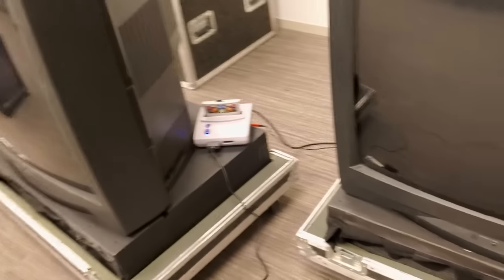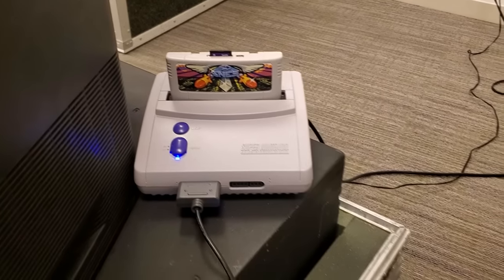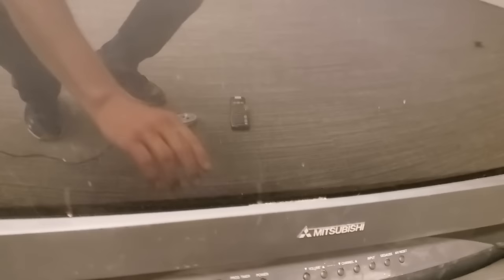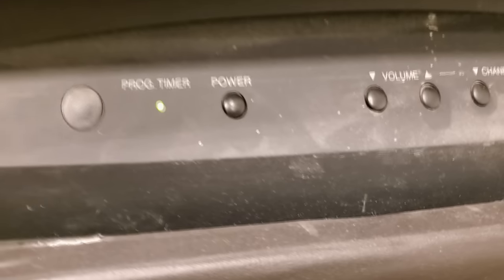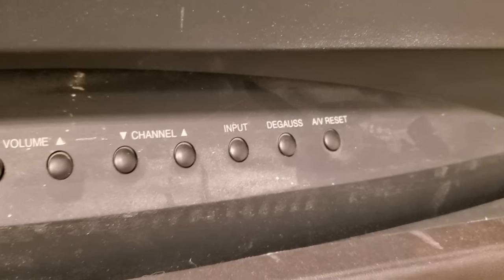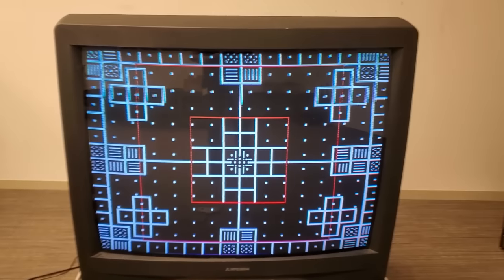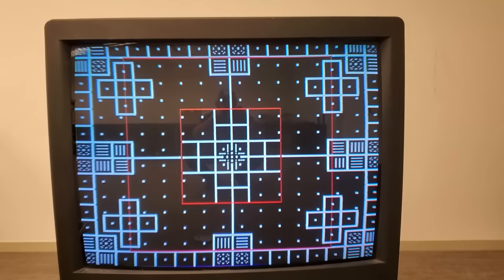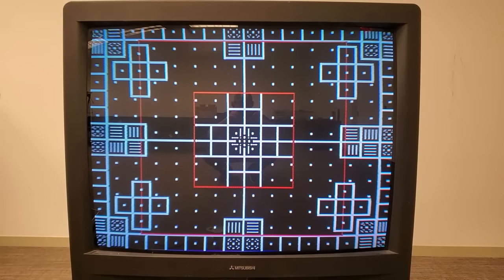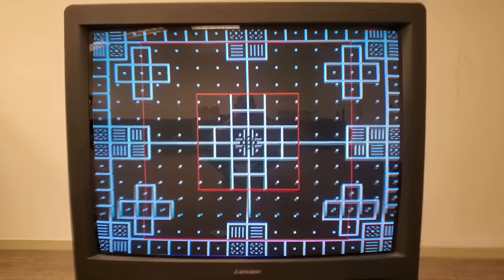I've already got a Super Nintendo here with S-video coming out of it and we're going to turn this TV on and get a good look at it. This is a very dirty one — we've got power, volume, channel, input, and there's even an extra degaussing button and an AV reset. I've already got the 240p monoscope pattern pulled up — wow, look at that geometry! It's actually not half bad for just firing it up.